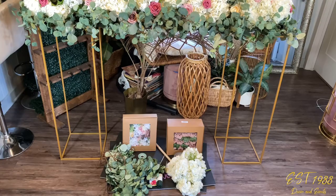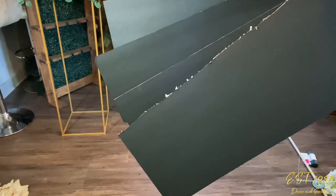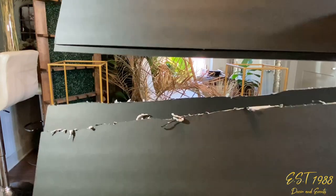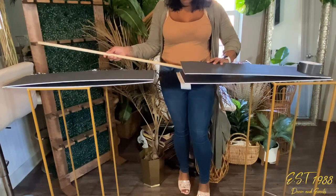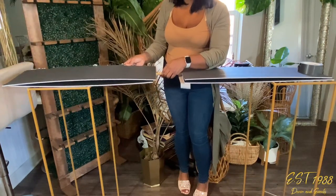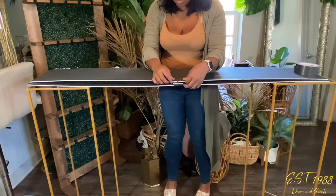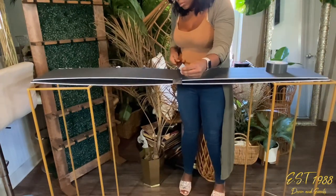First, we want to take the foam board and cut it in half. Once we have it in half, we're going to double it up and put two and two on each side of our stand. I'm just putting the wooden dowel in the middle and making sure there's even coverage on both sides for the support. This is how it stays sturdy in the middle. Once everything is aligned, we're going to go ahead and tape it closed all around.